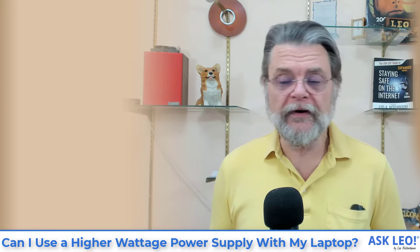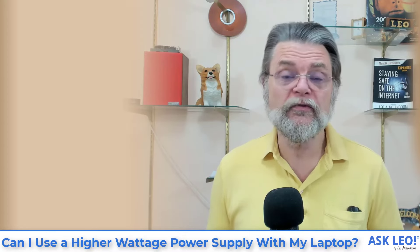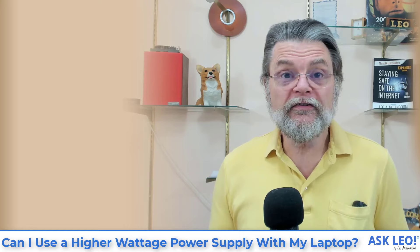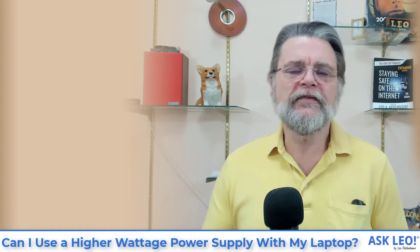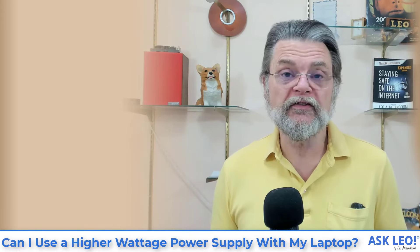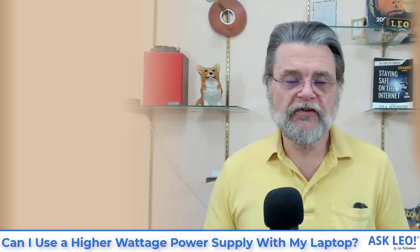In many cases there'll be no question — if the plug is square or notched or can only go in one way and matches your laptop, it's probably already polarized properly. This is usually a problem only with barrel connectors — these round ones — because there's actually no standard as to whether positive should go on the inside or outside. The good news is that the standard is consistent within a company. All Dell power supplies using the same sized barrel connector will probably be polarized the same way. But do check.